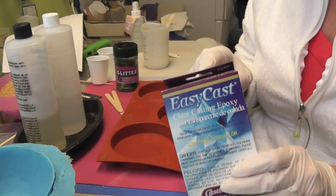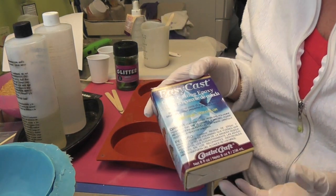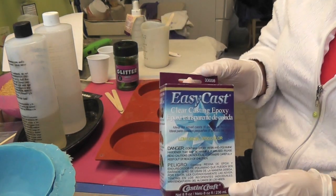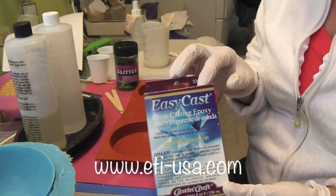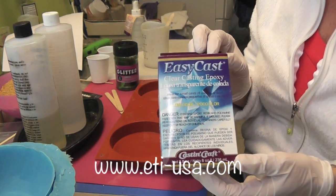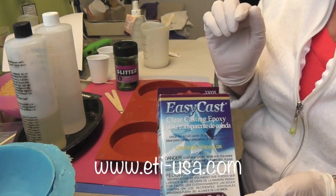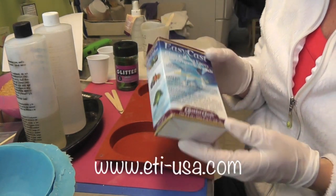I've already prepared my resin — it's the EasyCast Resin, which you can find at Michael's or Hobby Lobby, at residentobsession.com, or at the manufacturer's website at www.eti-usa.com to find out more about it and where you can find it internationally.